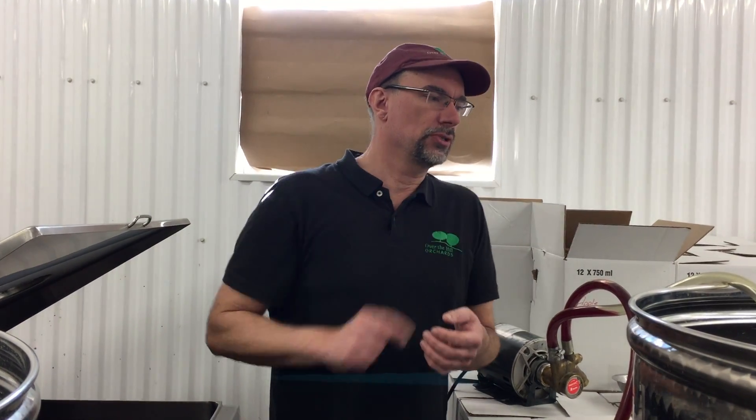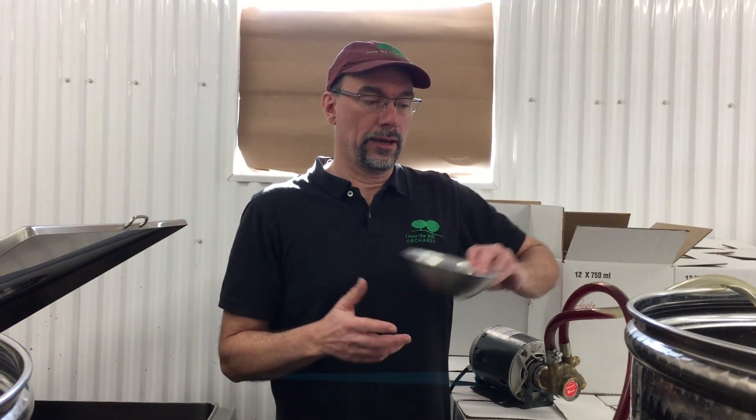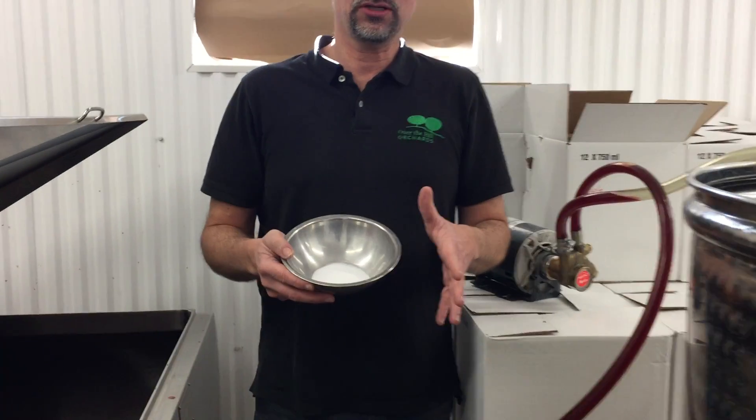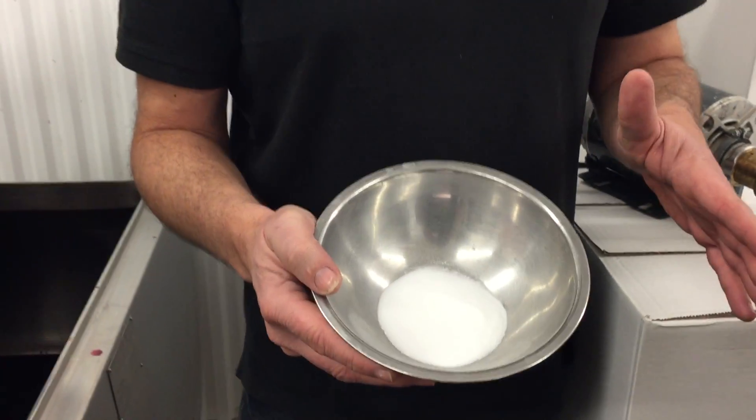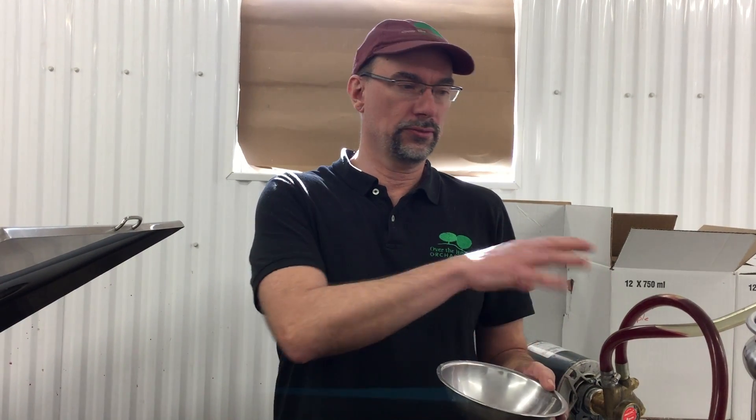We put it into this vat over here, and before we do that — or while we're doing that — we add a little bit of sulfites. Now sulfites get a lot of bad rap, but it's an important part of winemaking because it keeps the wine stable for a lot longer. We've done wine without sulfites but it's always a risk — if we get a bacterial infection or something's not clean, then all your wine will go bad.